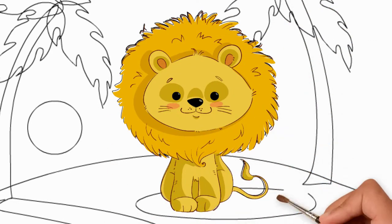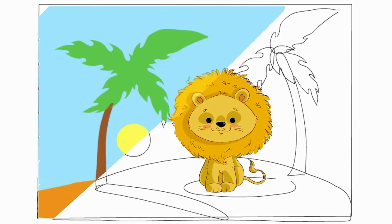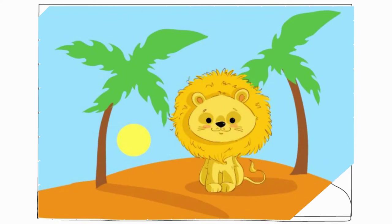The sand is light brown. We draw shadows from the lion and from the trees. The sun is yellow. Draw the sky in blue.